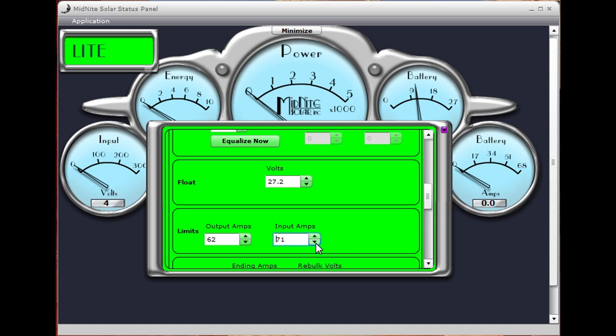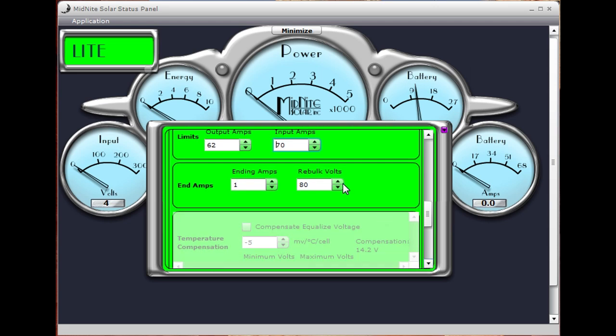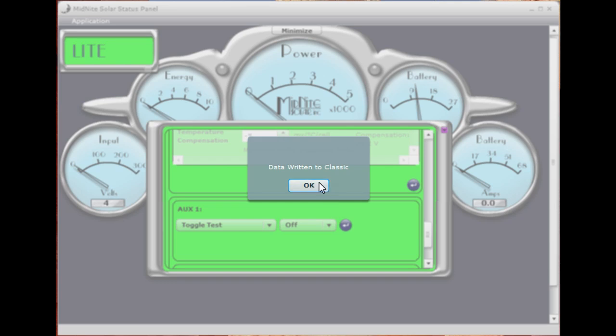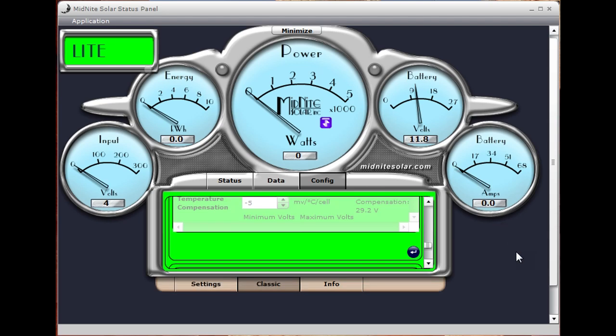We've got a few other charge control parameters — ending amps and rebulk volts. We'll set the rebulk volts down to 25. That means if it goes into float and you've got a lot of DC loads — which I actually do on this system — when it goes down below that number, it'll go ahead and do another bulk charge cycle. After you're done setting all of those, go to the bottom of that screen, hit the Enter button, confirm you want to change your battery voltage, and the data has been written to the Classic. The controller is completely programmed.